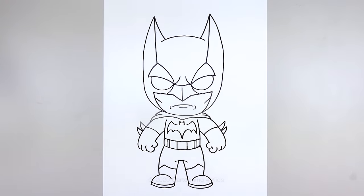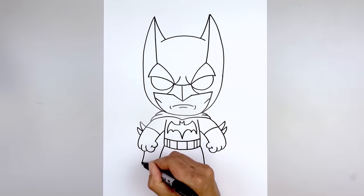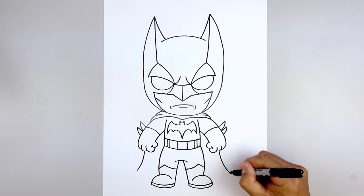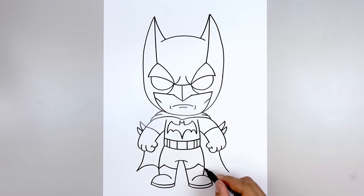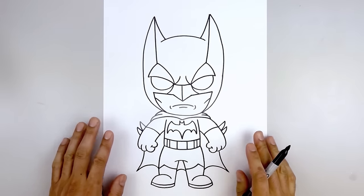Now that we've finished the body, we're going to move down and draw on the cape. Let's start underneath the second finger and curve down and then out. Go to the right side and do the same thing. Now going back to the left, draw a curve going up and down and behind the leg. Do the same thing on the right, going up and then down. We'll move in between the legs, starting on the left side — curve up and down on the right, and that's pretty much it.